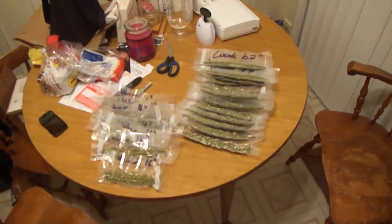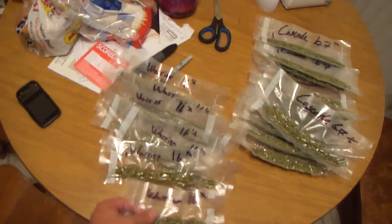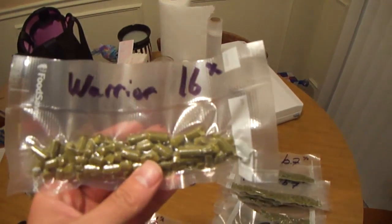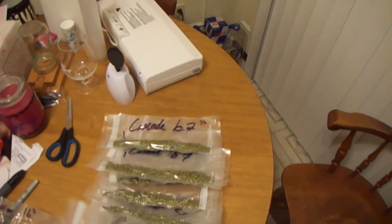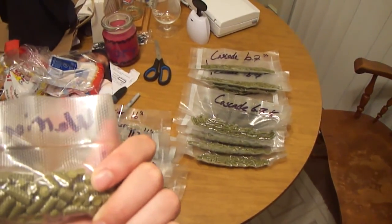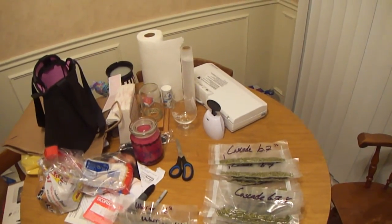It didn't take too long. We have 16 ounces - 16 baggies of Cascades, 16.7 alpha acid. Pretty good for a Cascade. And then we have 8 ounces of the Warrior - I only got a half pound on the Warrior. It's 16 alpha, so that'll be a pretty damn good bittering hop. It didn't take too long. The longest part was cutting all the baggies because I had them on a roll. I figured I might as well vacuum seal them to let them last a little bit longer and not worry about oxidation. I'm planning on brewing a lot, so I'll just have to do quite a few IPAs to use up the Warrior and the Cascade.